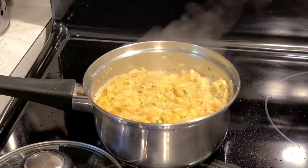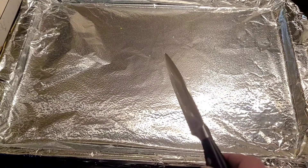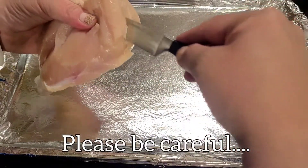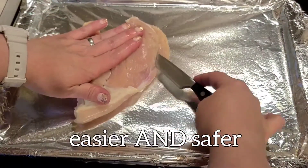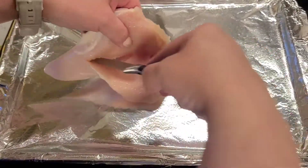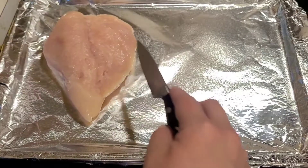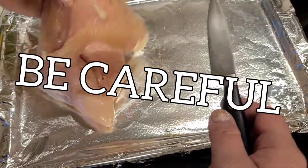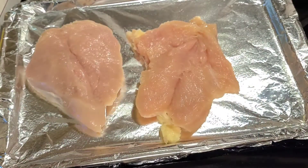I've got my cookie sheet here, my baking dish. I've lined it with foil and sprayed it with cooking spray. Now we're gonna take our two chicken breasts and take a paring knife and cut down the middle — it might be easier to do this on the counter. I'm gonna cut a pocket in the middle but don't cut all the way through, and be very careful. There's one, and then the other one. Now you've got your little filleted chicken.